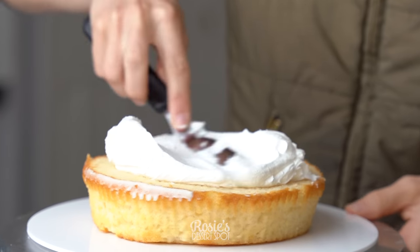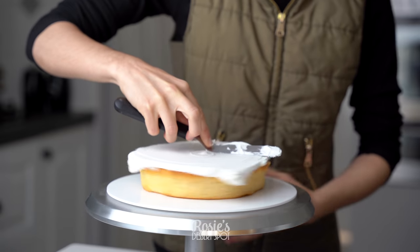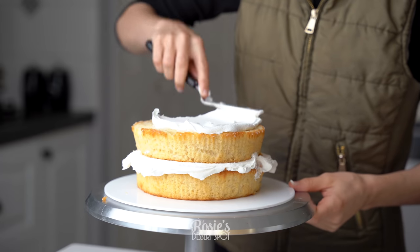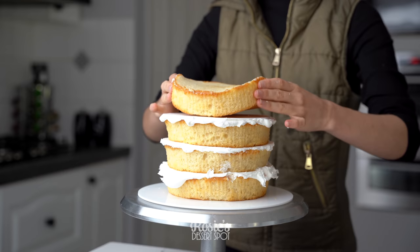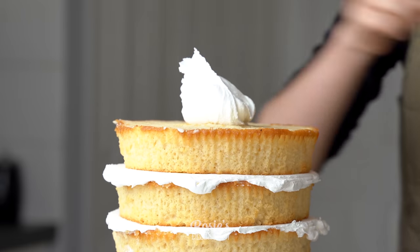To begin, we'll need some cakes. I've got my eight-inch cakes that I bought from Kohl's — I bought four of them because it was just so much easier. I'm filling them with buttercream; this buttercream recipe is one I like to make from home and I'll have the recipe in the description box below.